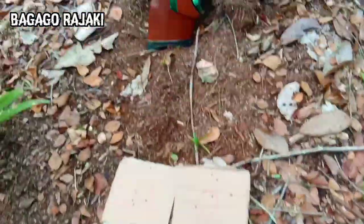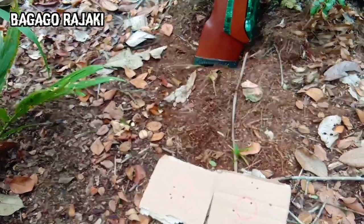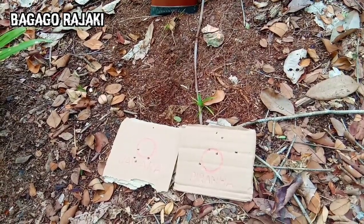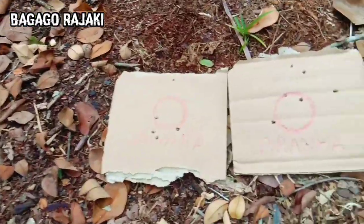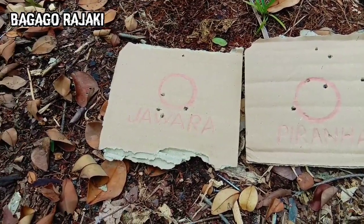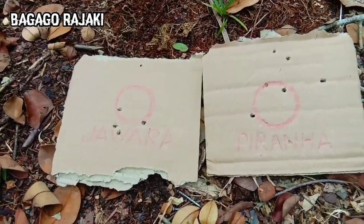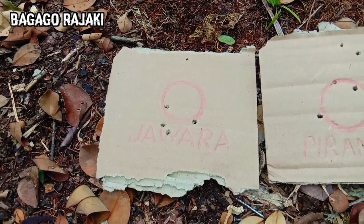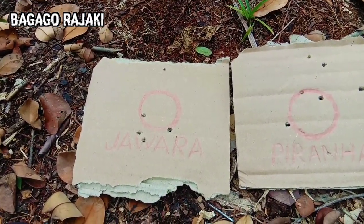Jadi seperti itulah video dari saya, semoga bermanfaat buat teman-teman. Jadi untuk akurasinya ini lebih agak bagusan ini, apa namanya jawara ya daripada Piranha. Kalau Piranha ini groupingnya agak jauh, ngacak teman-teman. Nah kalau ini jawara masih lumayan rapat lah di jarak yang 40-an meter, 40 lebih meter ya.